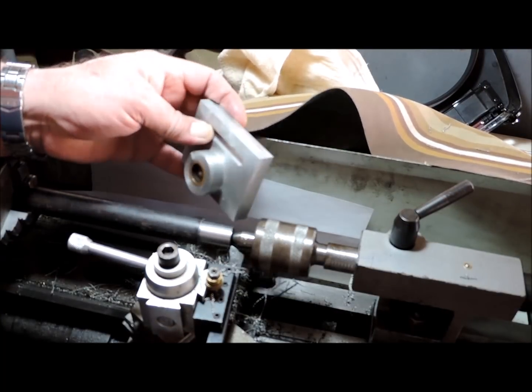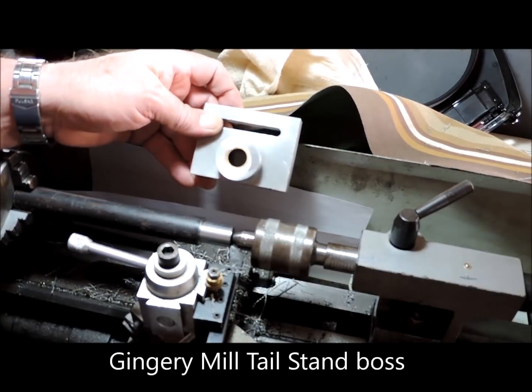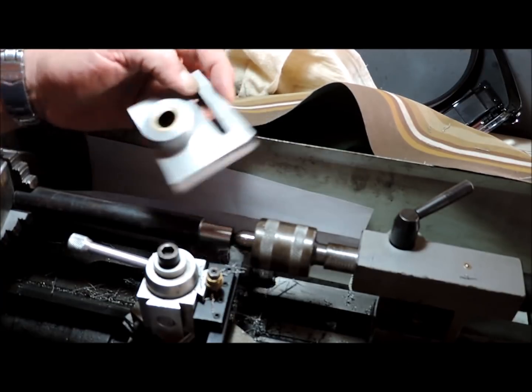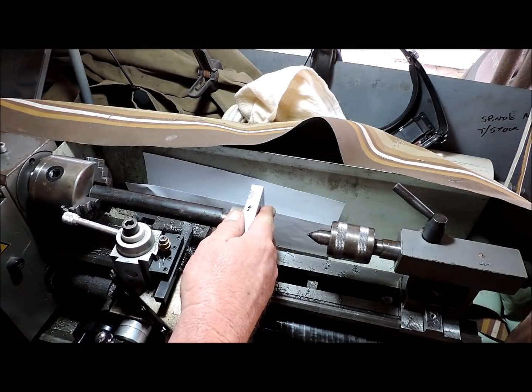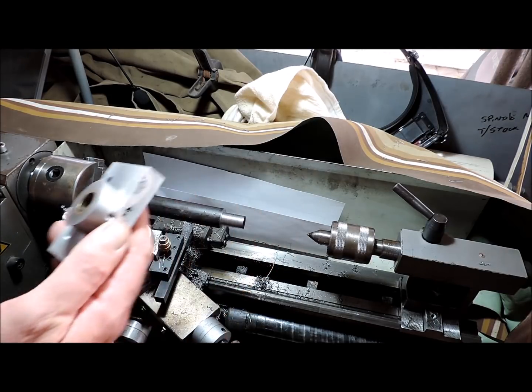This is the pilot end that's got to fit into there, so that's a 5/8 .625 bush. We're now at .695. Nice fit.